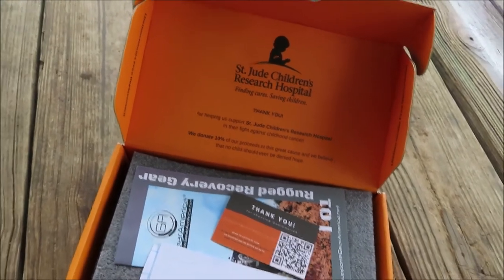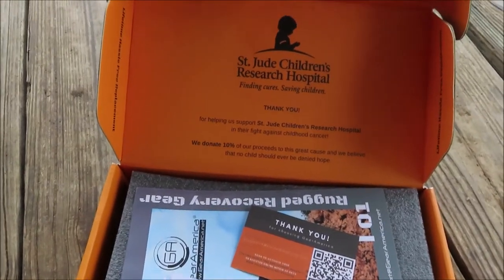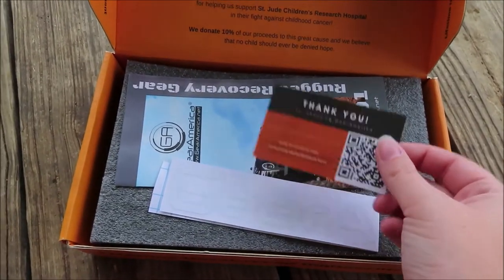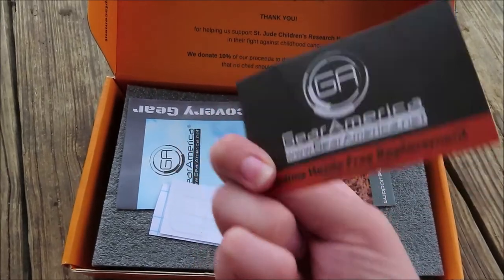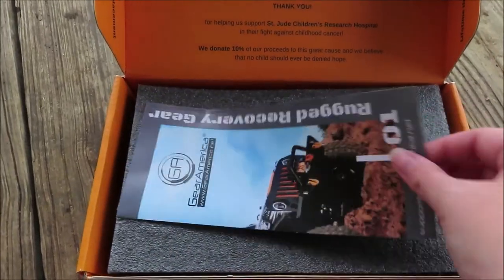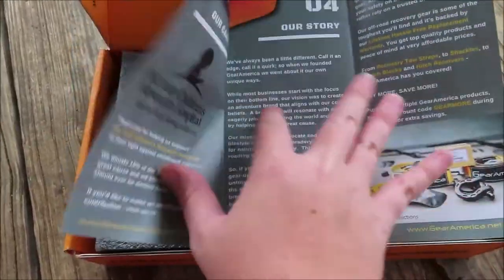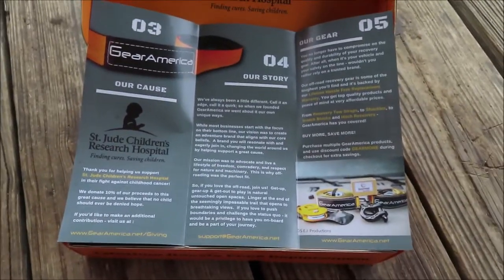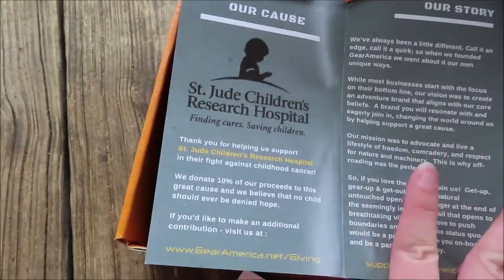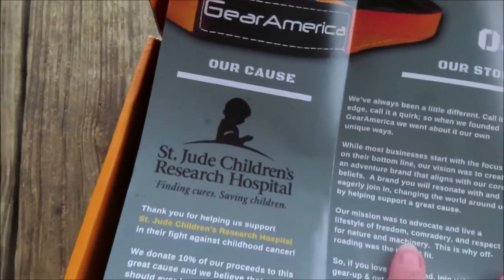Alright y'all, so I got a Gear America package in. This is for my Jeep — I will do a separate video for Michael's Jeep. Amazing packaging, a little thank you card, a Gear America decal. And this is kind of their story about their gear and the cause, which is amazing.